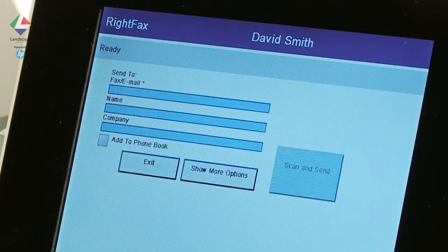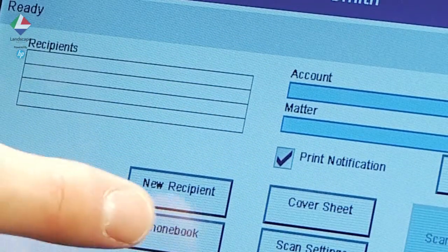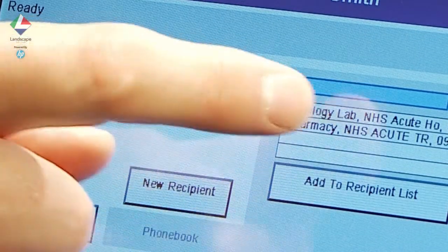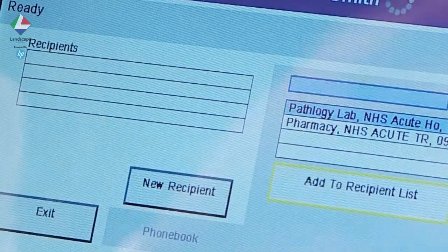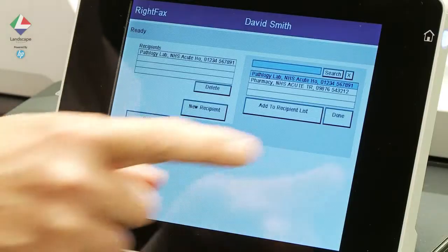We select more options and access our phone book. We find the address we want and then simply start the scanning process. Once the scanning is complete, we can leave the device and return to our desk.